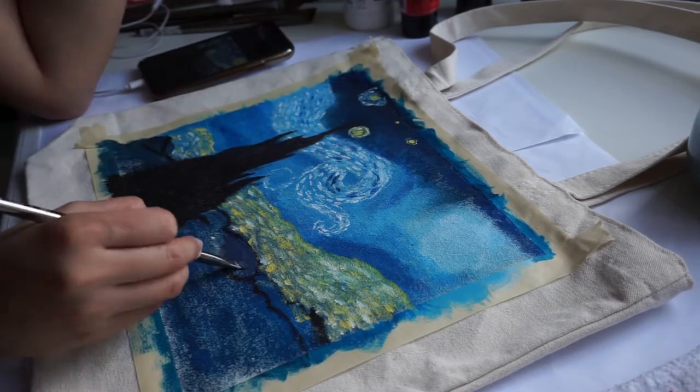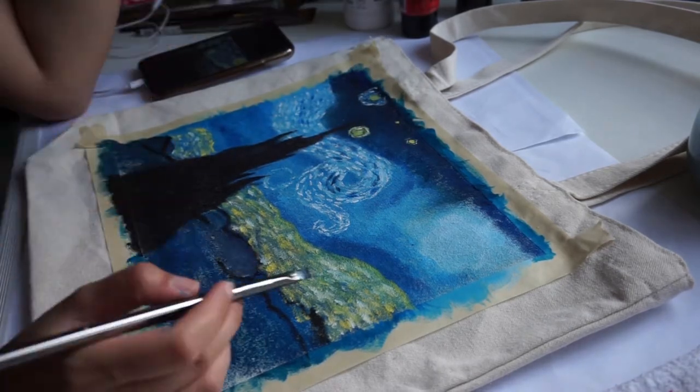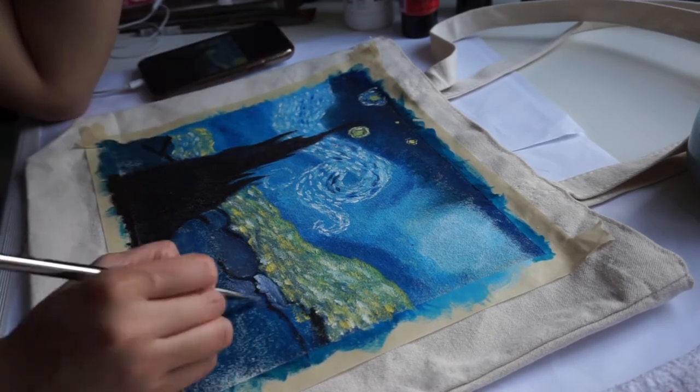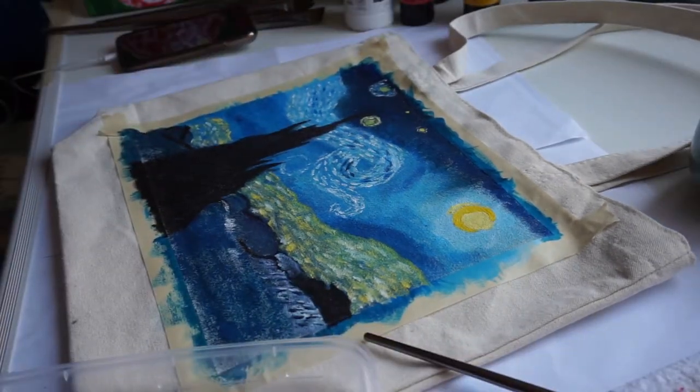I would call this technique 'dash lines' because that's what we call this line in architecture school, but if you're a fine art student let me know — you can critique me and leave your comment below.